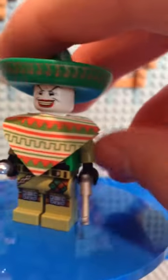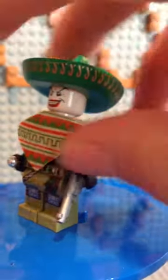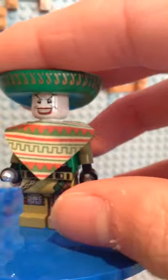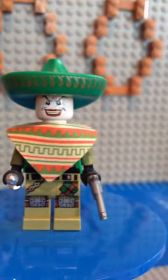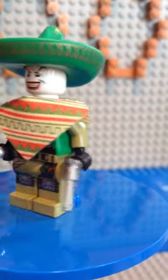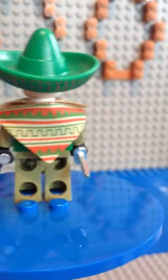So underneath here you can see he has a little bit of a Johnny Thunder torso — well, it is a Johnny Thunder torso. And then he has some cool leg printing, cool arms, and some really cool accessories.